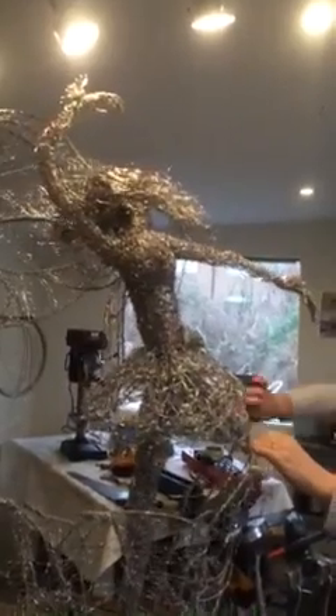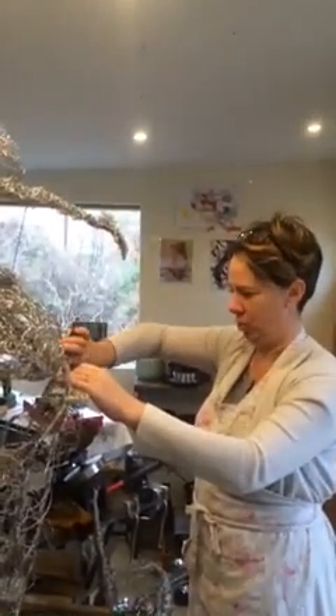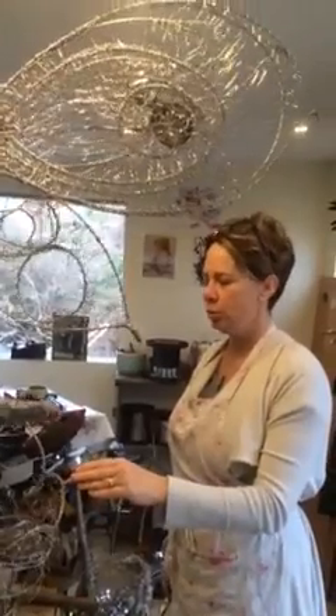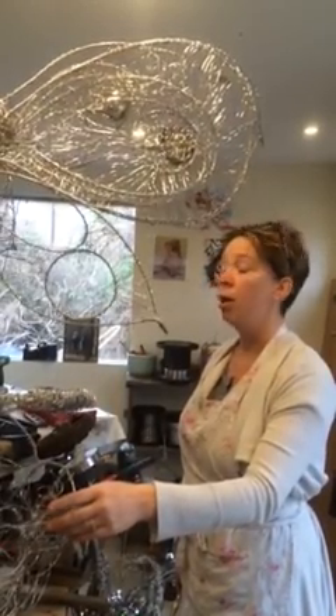I've got a number of other fairies that I'm currently working on. I'm hoping to launch within the next few months so there'll be more news later. Last year I had two commercial pieces — one for Bord Bia which was three leaping salmon, and two fairies that are to be launched this year.